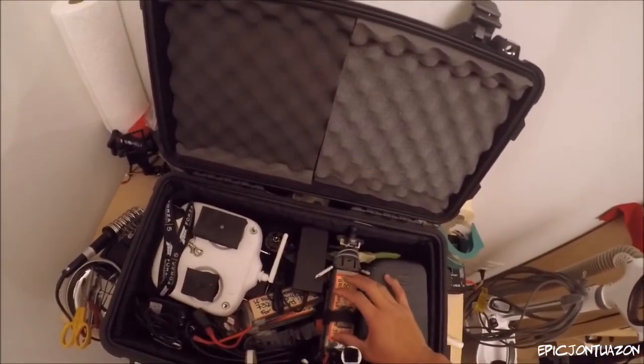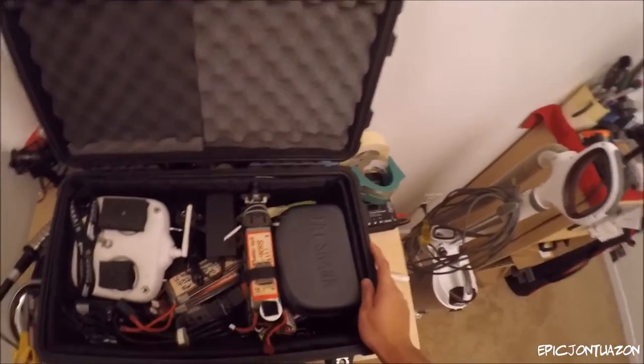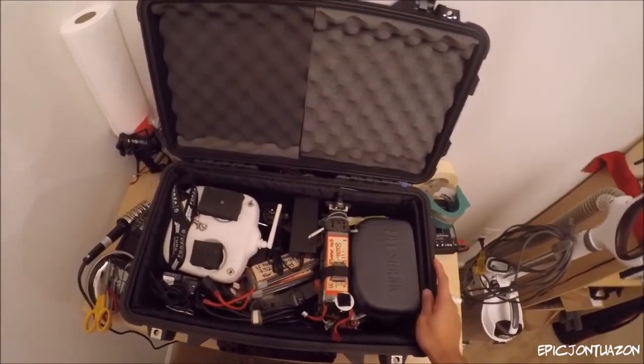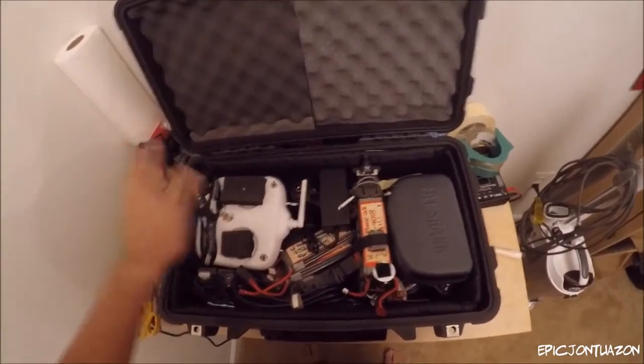I'm bringing my drone over there, three batteries, and the glidecam. I will also be carrying a backpack with my camera gear and that will serve as my carry-on. So let's just go through what I got out here.